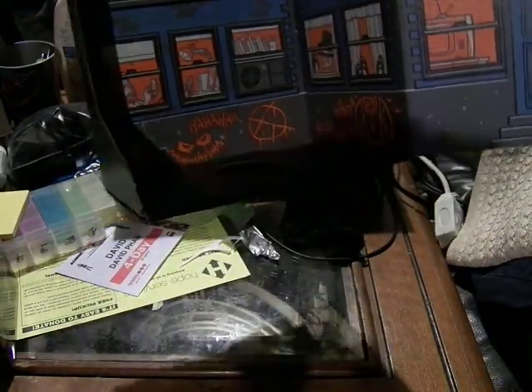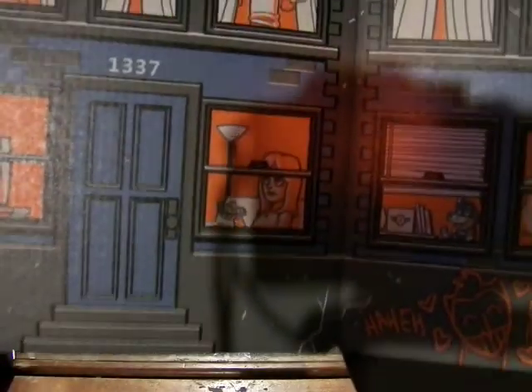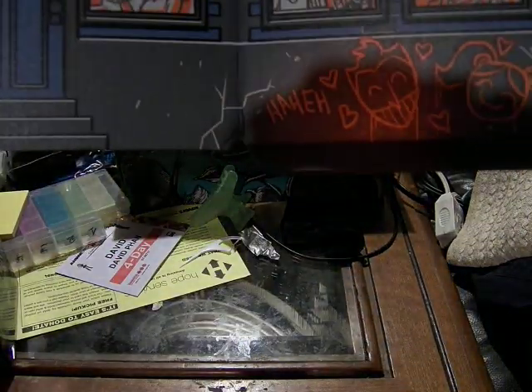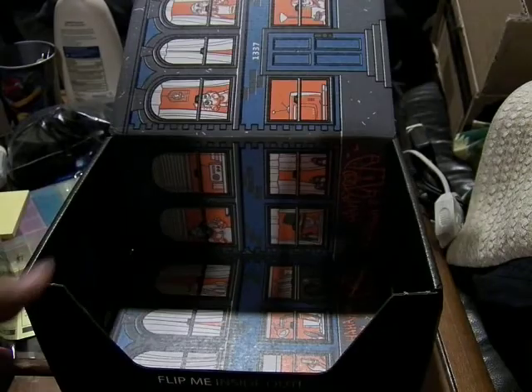The bottom of the crate has more Joker-like graffiti, as you would see in other crates — more apartment style, apartment complex. The number 1337 — internet lingo. And here's Joker and Harley with various other characters. And it says 'flip me inside out' so there's more coverage.